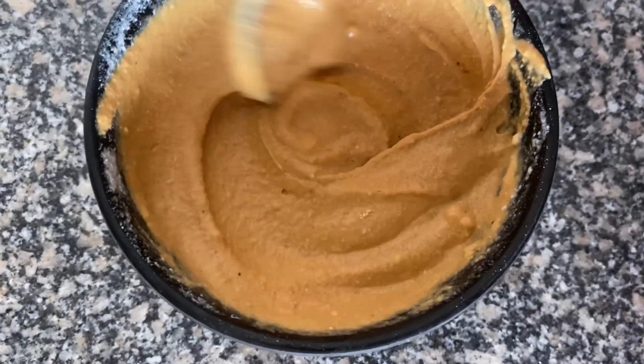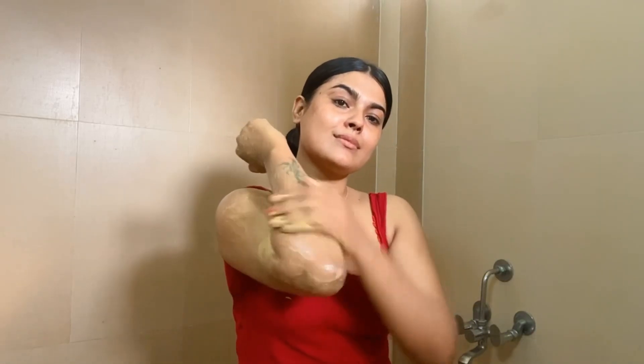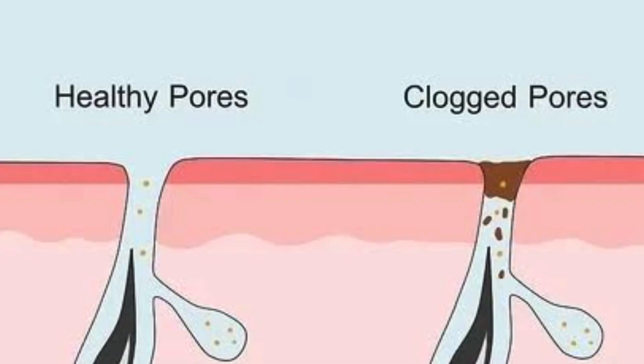In today's video, I am going to share this formula which is not only for your face but also for your body. Whether your skin is dull, dry, or you have discoloration, clogged pores, or excess oil secretion — this is a DIY solution prepared with effective ingredients. You can use it as a face wash, body scrub, or body wash, and get rid of several skin problems.